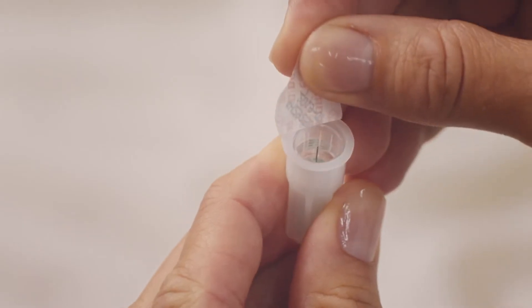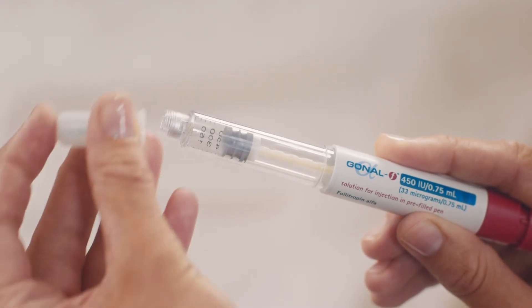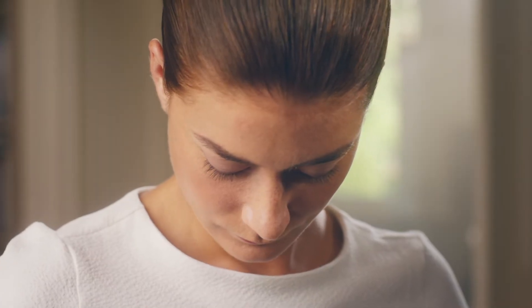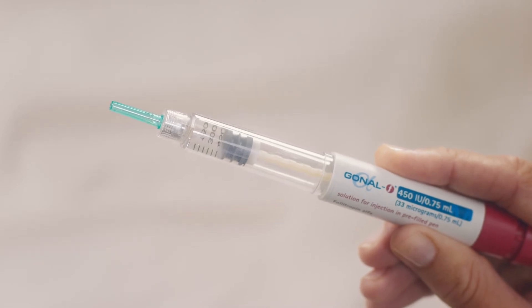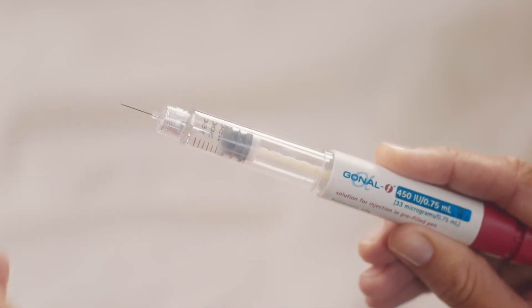If the seal is all OK, simply peel it off. Then put the threaded end of the pen into the outer needle cap. You'll need to screw it in until it's firmly locked in place — not too tight though, or it might be hard to take it off again. Then pull off the outer needle cap. Keep it handy though, as you'll need it later. And now remove the green inner needle shield.